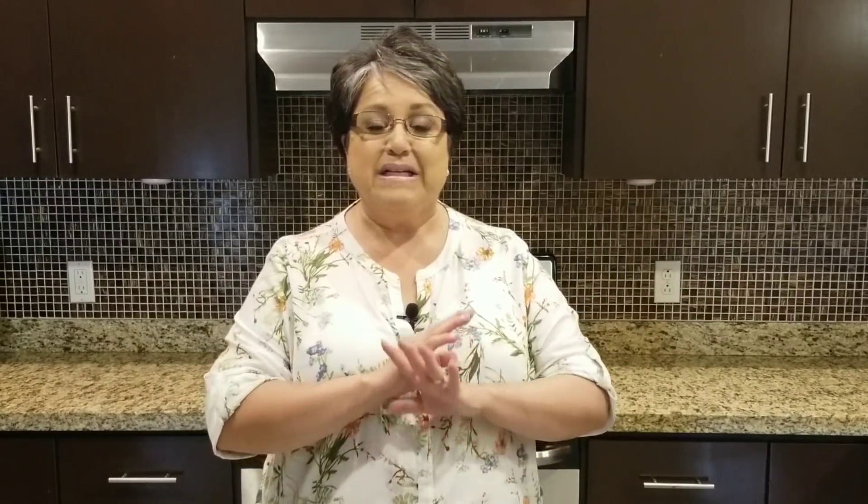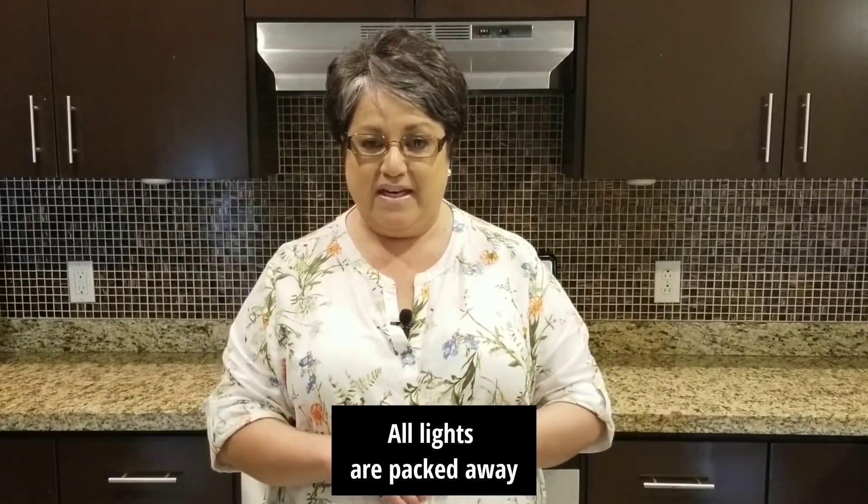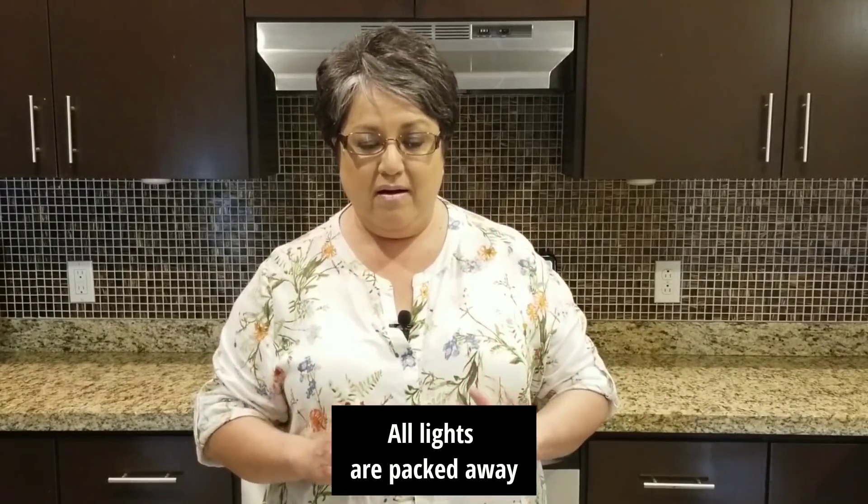Now if you look behind me, you'll notice that all my kitchen utensils are gone. As a matter of fact, everything is gone from this home, and maybe you are even hearing an echo in here — that's because there's absolutely nothing left in here except me and my Ron and the camera. We're all packed and we're anxious to get back to Ohio, but I wanted to let you know that this will be the last time you see me in this kitchen.